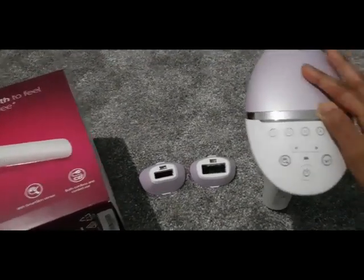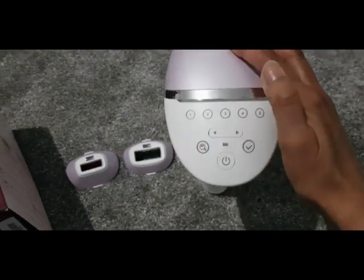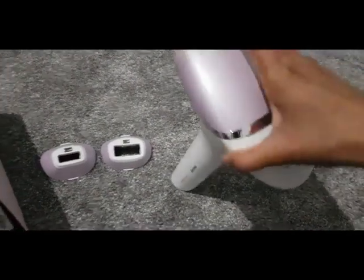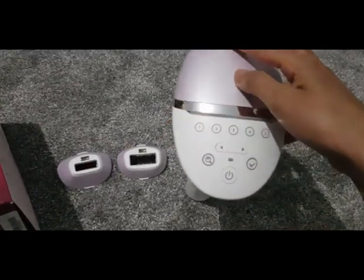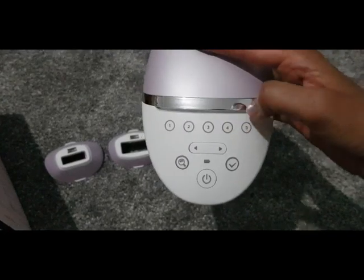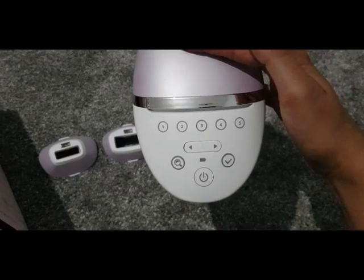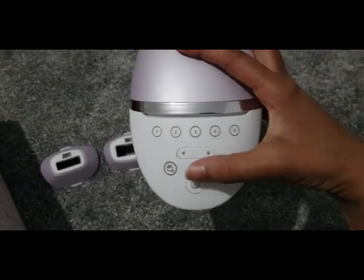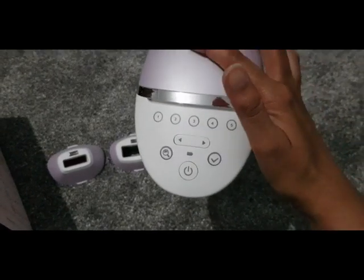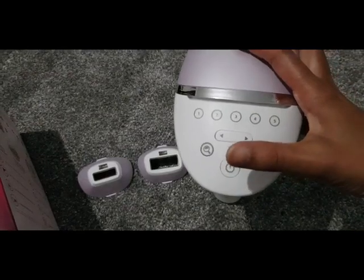When you switch it on, the first thing recommended is to press the magnifying glass button and then put the pulse sensor onto the area of skin you want to work on. It will determine which level from one to five you should use. I've got black hair so mine usually goes to four — I tend to keep it there because that seems to be working — and then you press the tick button and away you go.